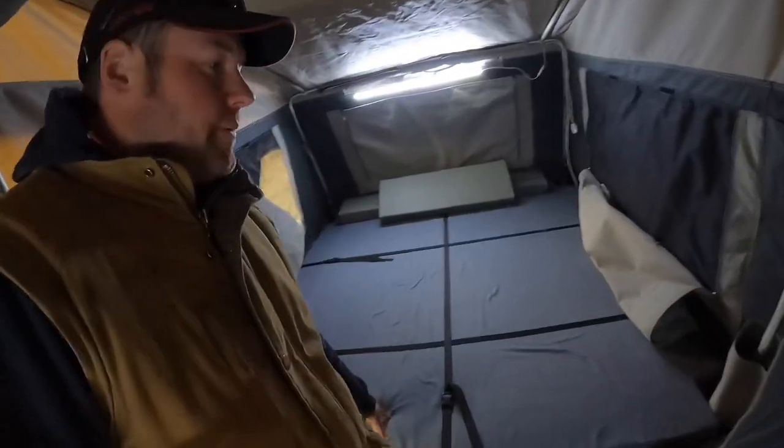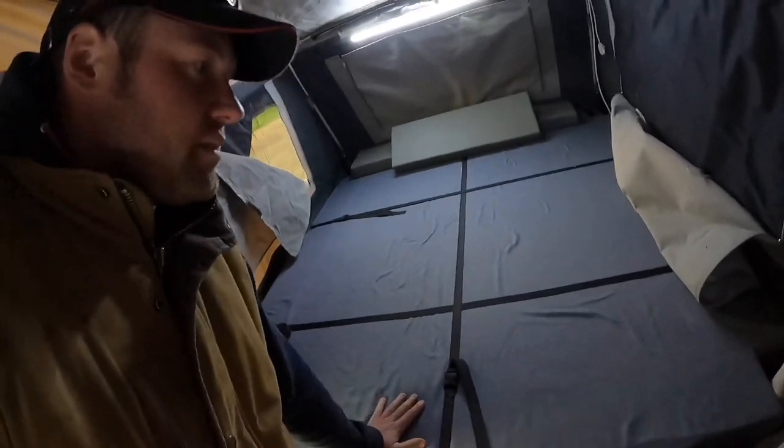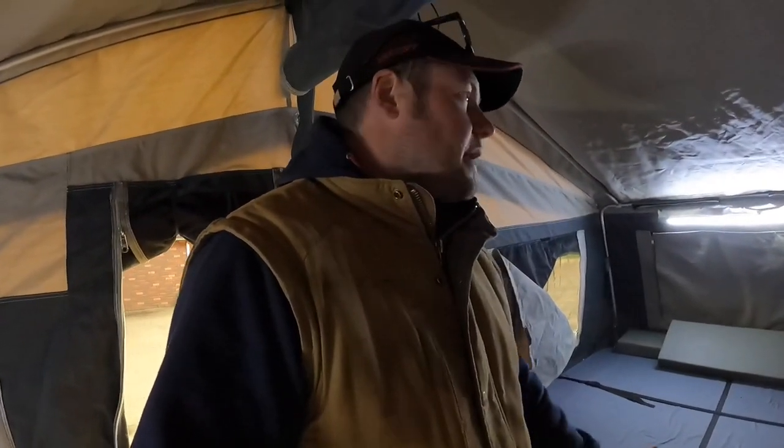This is the main bed. It's fairly hard, so we're going to try and put a topper on it and see if that's enough to make it all right.